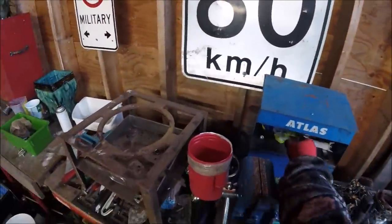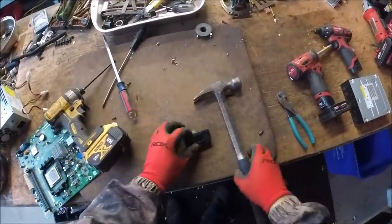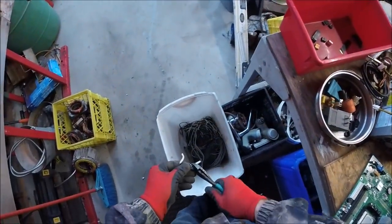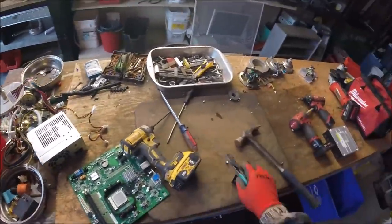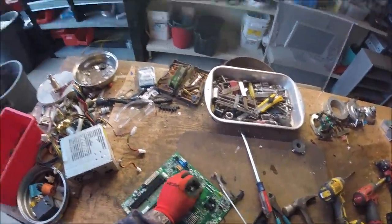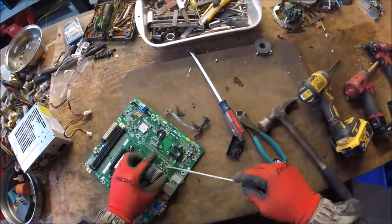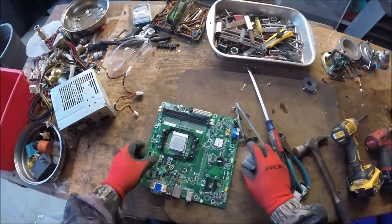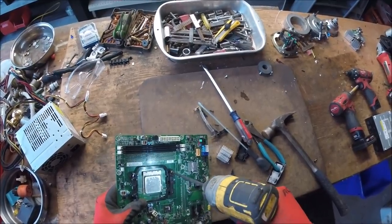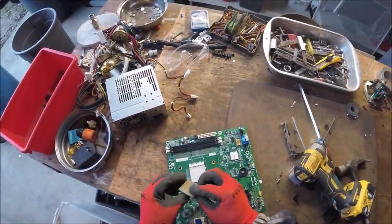I'm going to pop that open there — get my glasses. To process this, I got to take the battery out. There's a battery here. And there's a heat sink here — aluminum. Then I'll take off this plastic. There's a battery — yeah, actually it's not a battery. So that's the system.